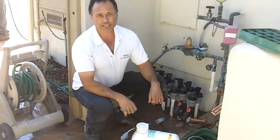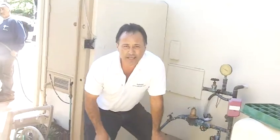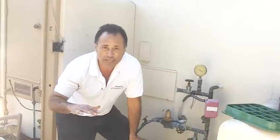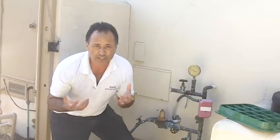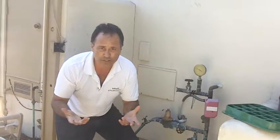Hi, Mike with Enviroscape LA. We just got done installing a subsurface drip irrigation — underground watering drip irrigation for a lawn. Now the question has come up: how do you fertilize a lawn that's had drip irrigation?